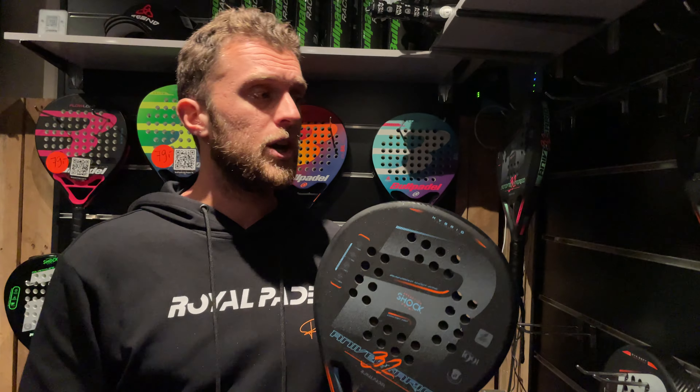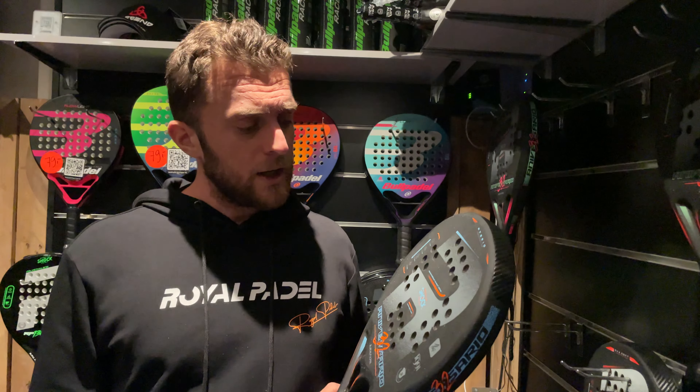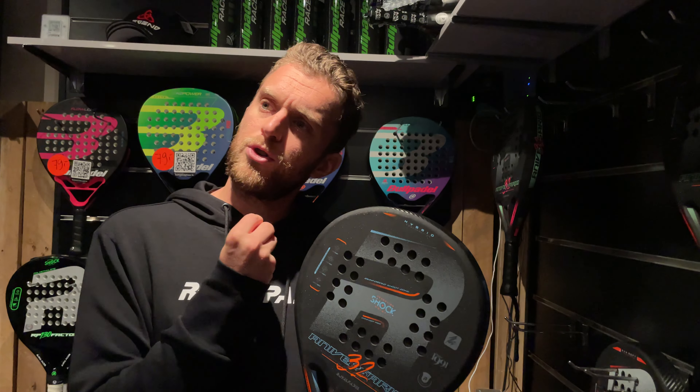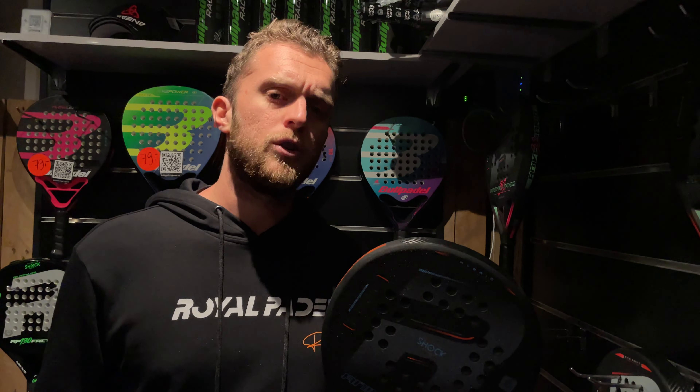I really like it, but I still prefer the polyethylene because it's more soft. So this is more a racket for you if you like hard rackets.